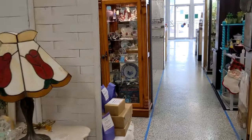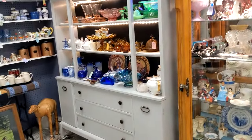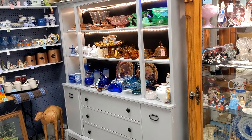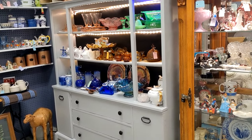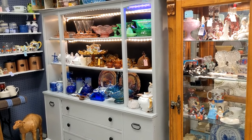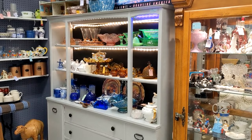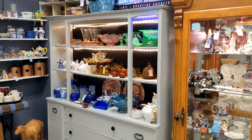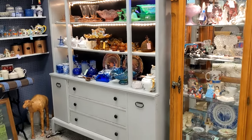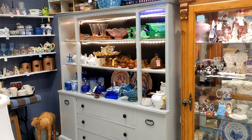What we were working on was our hutch here — we put the rope lighting down and then I color-blocked: put all the greens together, the pinks together, the blues. It just makes it easier to look at; it doesn't look cluttered when you color block. So that's what we did — thank you for watching, please like, comment, and subscribe.